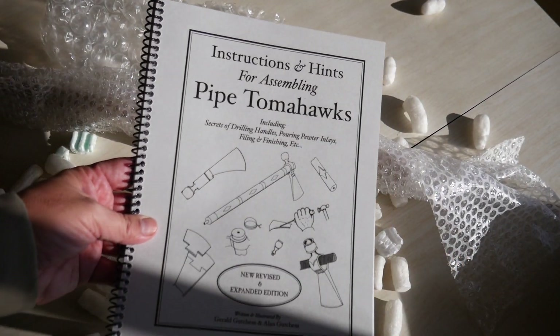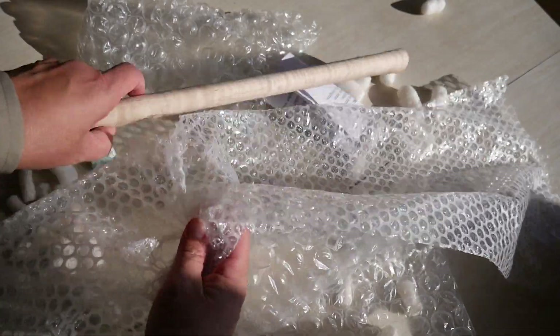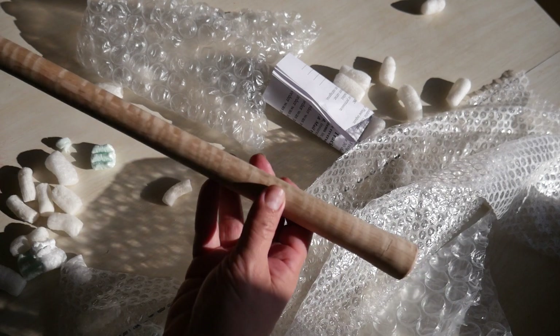The kit contains an instruction manual, an undrilled head cast in 4140 steel, and a 22 inch drilled curly maple handle.